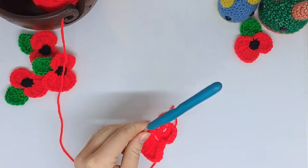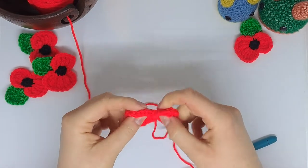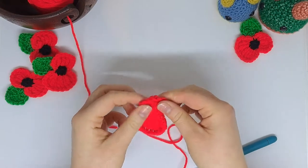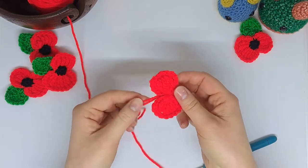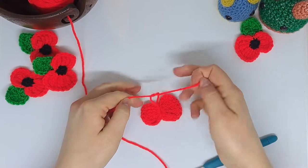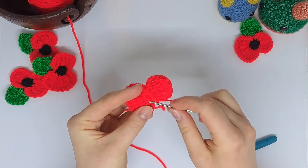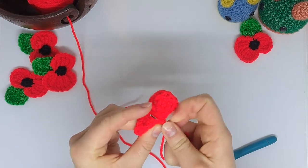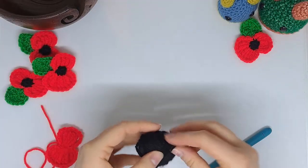Now finally for the red I'm just going to slip stitch back into the magic ring, take my scissors and give myself quite a long tail as I'm going to sew everything together using red. There's the base of the poppy — the broad bit is the bottom, the short bits are the top. I'm just going to pop a knot in here and get rid of the small original magic ring tail by taking up my yarn needle and very carefully threading it back through some of the magic ring stitches, just a few.